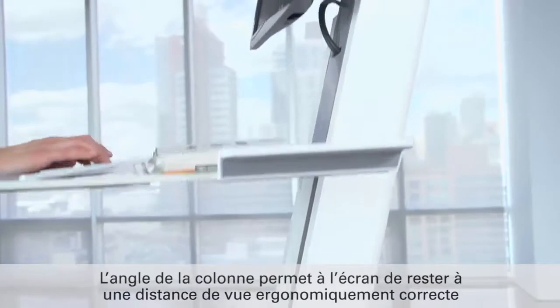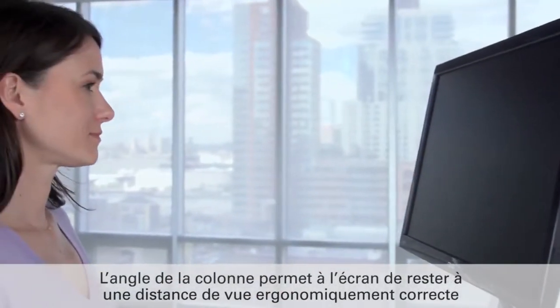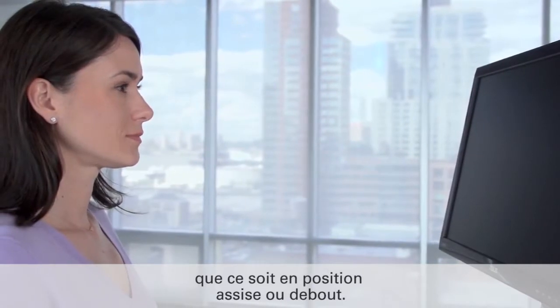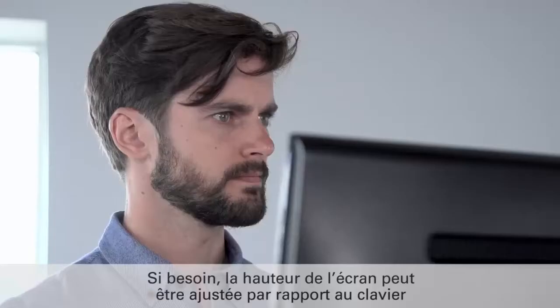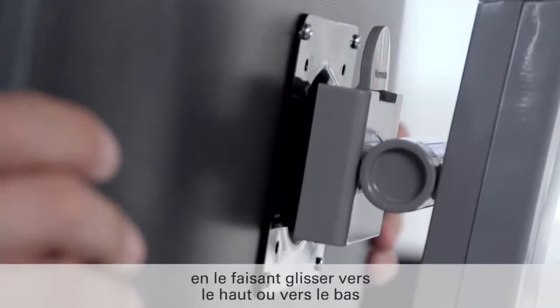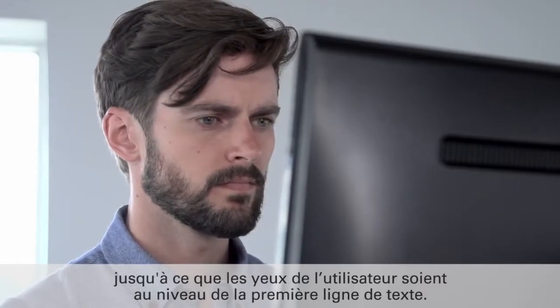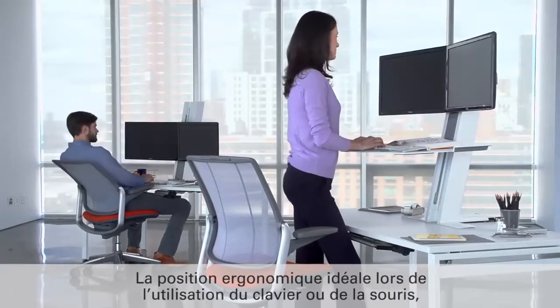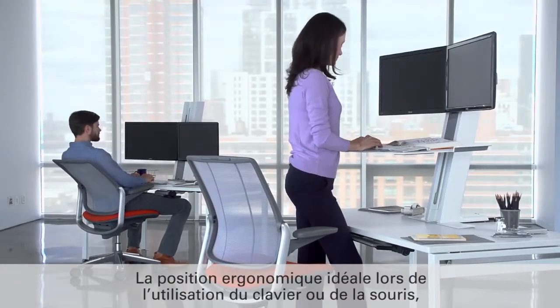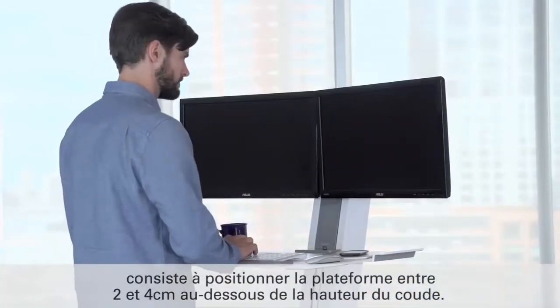The angle of the unit's column ensures the monitor remains at the ergonomically correct viewing distance, whether used while sitting or standing. If necessary, the monitor can be adjusted relative to the keyboard by sliding it up or down until the top line of text on screen is at eye level. For ideal ergonomics while keying or mousing, position the keyboard an inch or two below resting elbow height.